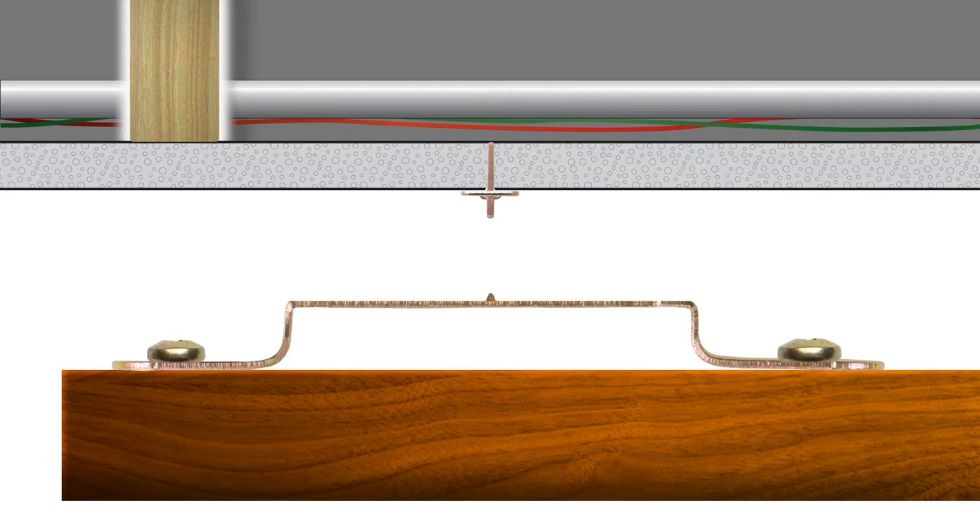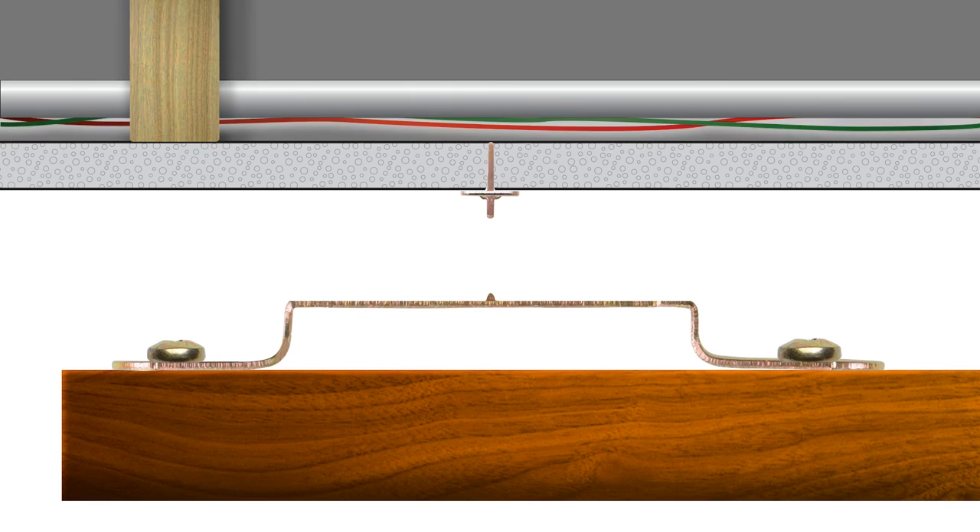There's no need to worry about searching for wall studs, and unlike other traditional hardware, like nails and hooks, there's no need to be concerned about hitting plumbing, electrical wiring, or conduit.